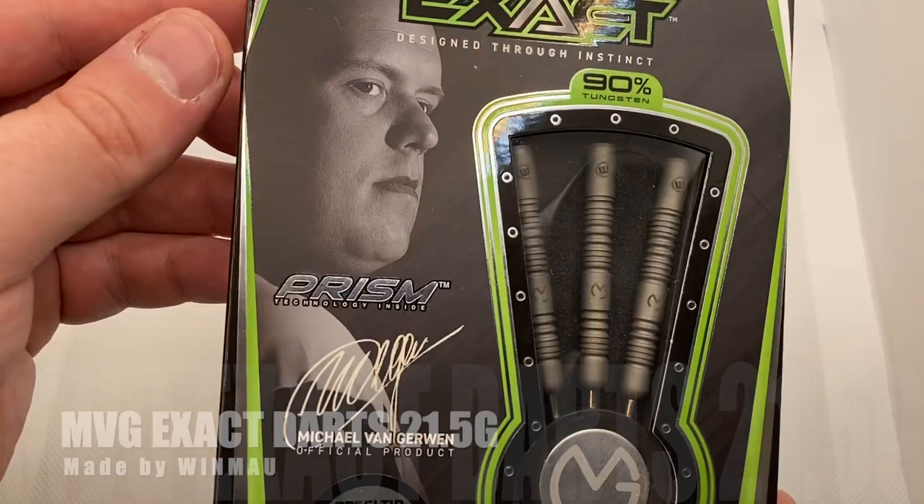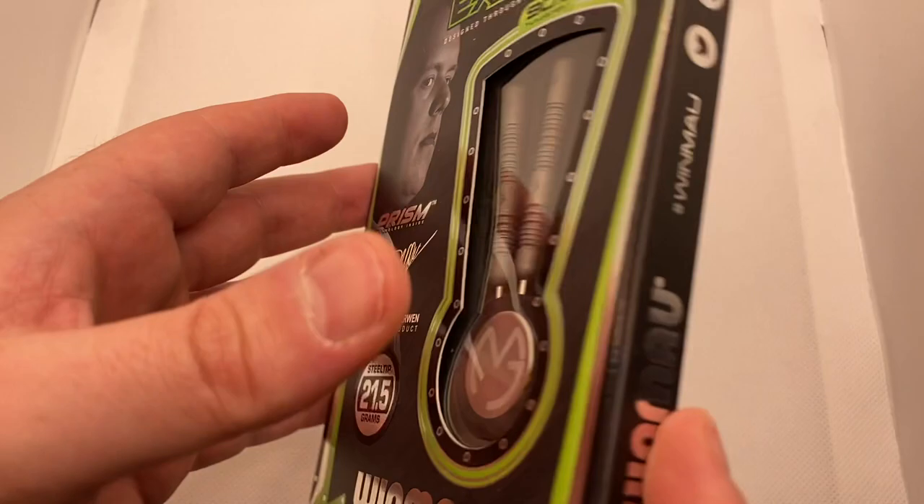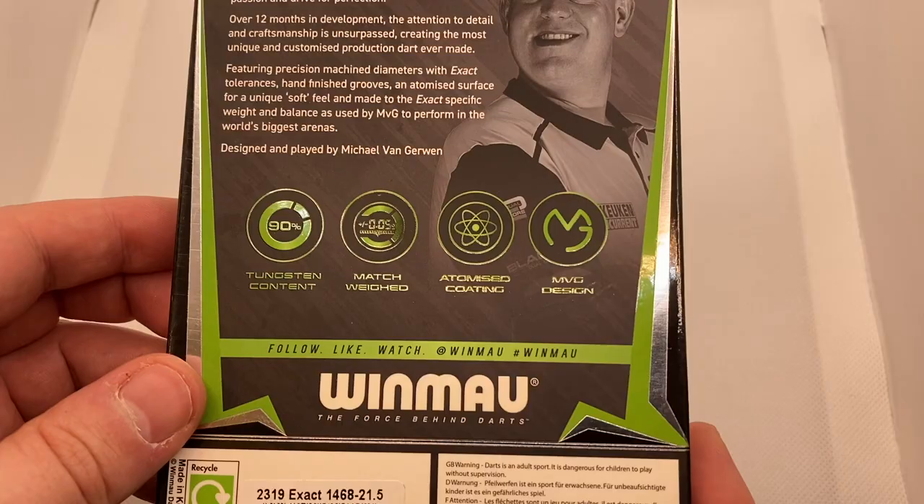When I started this channel I did not expect to ever be reviewing MVG darts sent to me by Winmore, but here we are. It's launch day for the Winmore 2022 range and the mighty Mike the green machine is back with a new dart, the Exact 21.5.